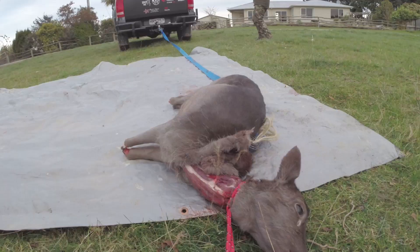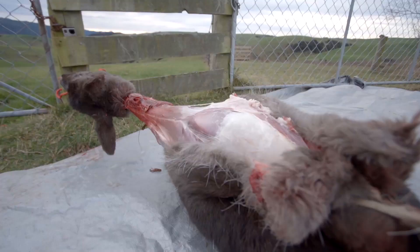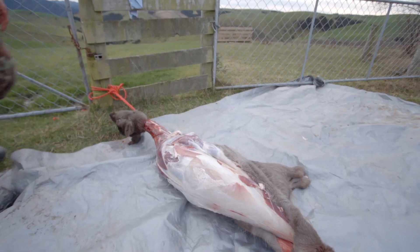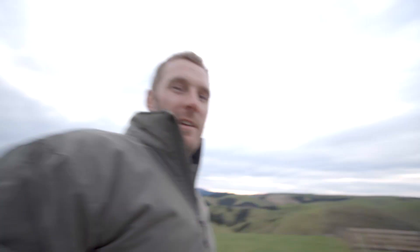Steady. There you go. Looking good mate. Steady. Job done. There you have it. Might be a technique I'll use again in the future. How'd that go?